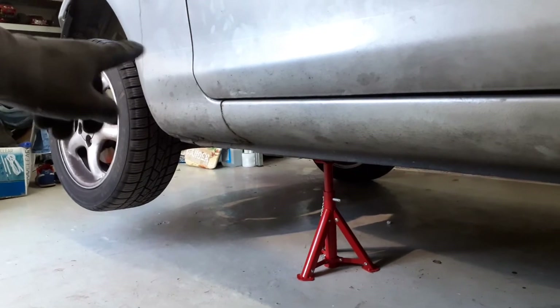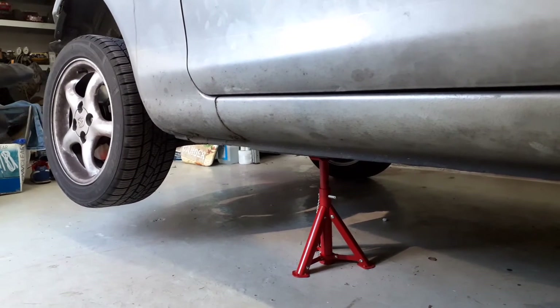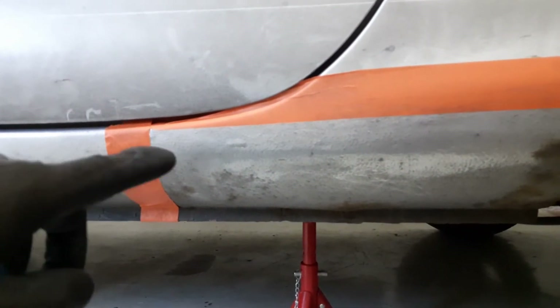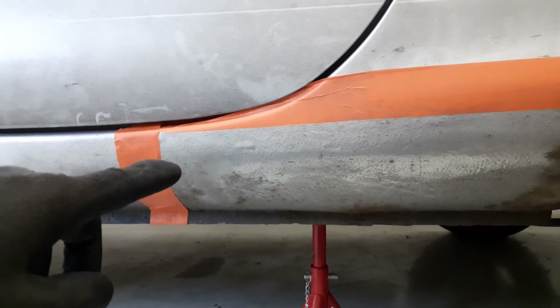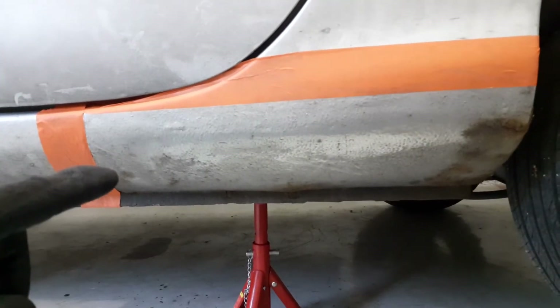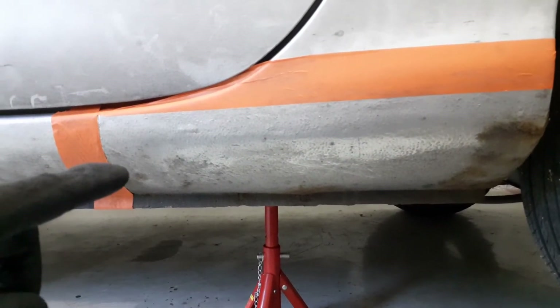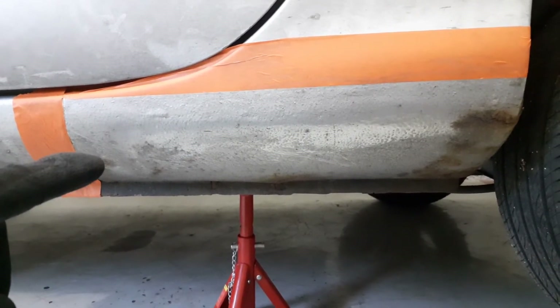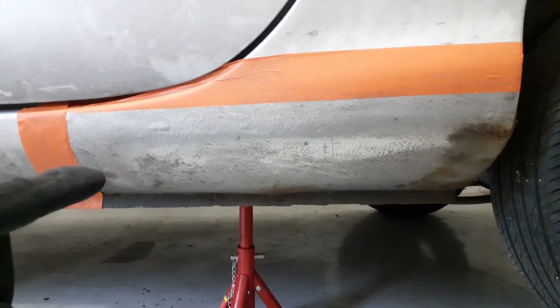They also did the same thing on the front, by the way, where the beams were gone — they just welded a patch over everything without cleaning it up and prepping it properly. So we're doing it again, and hopefully this time I am doing it properly, because I don't want to do this a third time. Second time for me, but not a third time on the car.